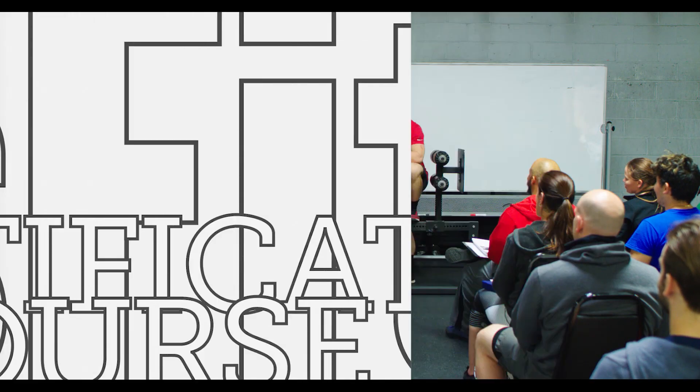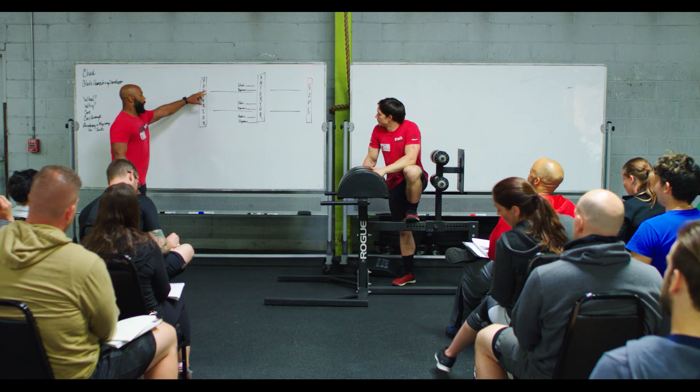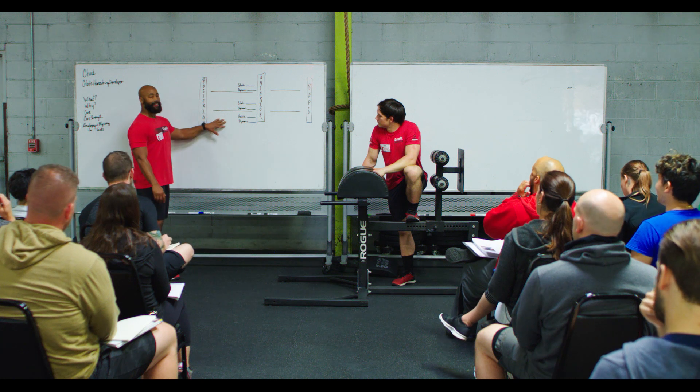We're going to give you these movements just like we've done all weekend in what's called a progression. We'll move from introductory through intermediate and then all the way to advanced.